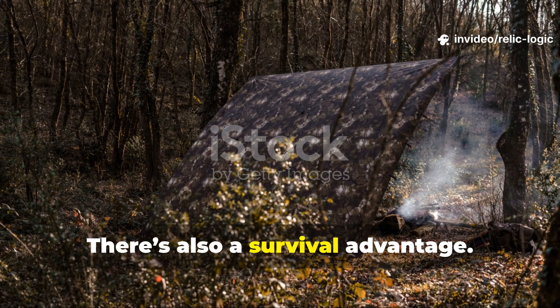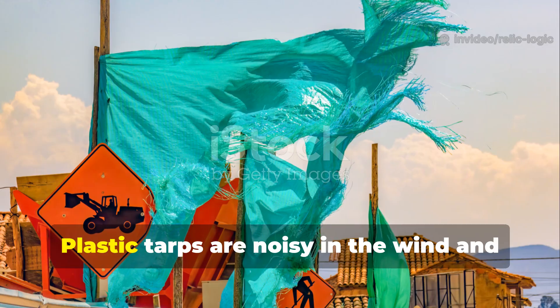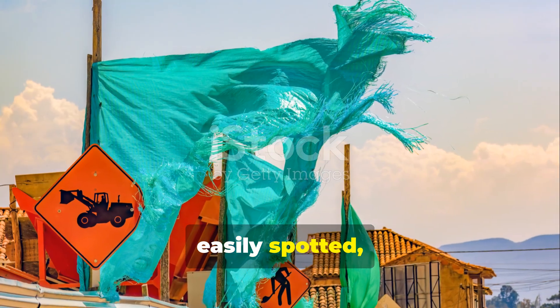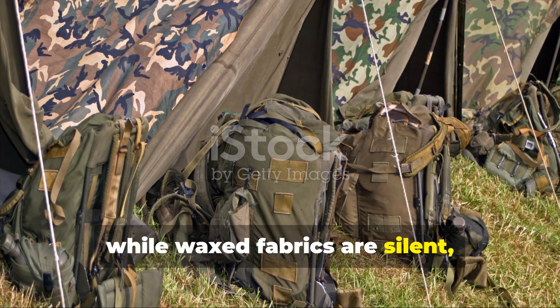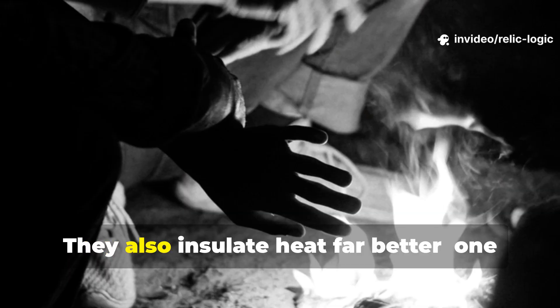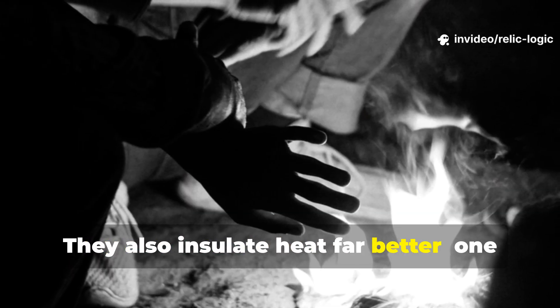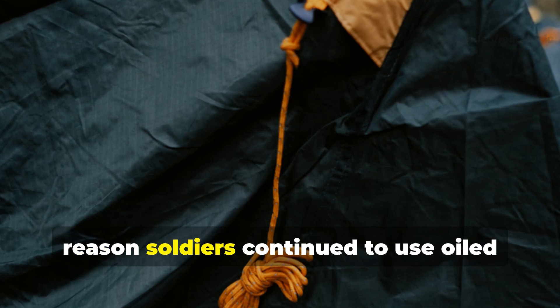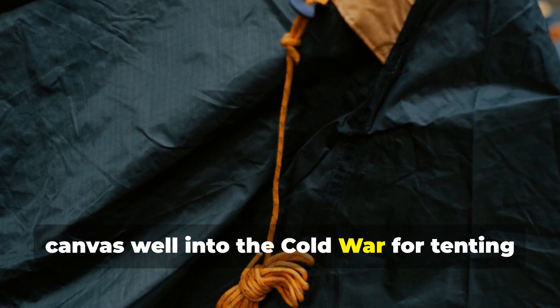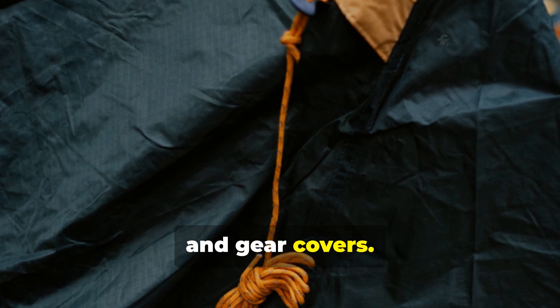There's also a survival advantage. Plastic tarps are noisy in the wind and easily spotted, while waxed fabrics are silent, natural in colour, and blend into the environment. They also insulate heat far better—one reason soldiers continued to use oiled canvas well into the Cold War for tenting and gear covers.